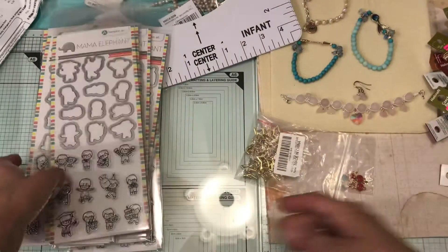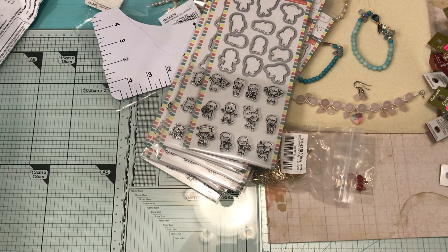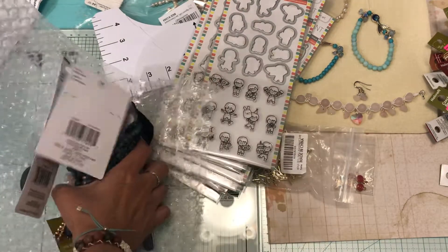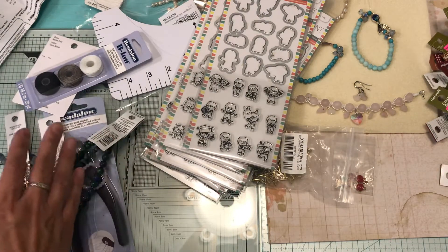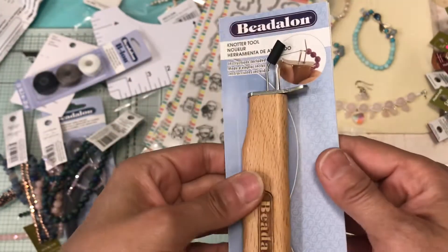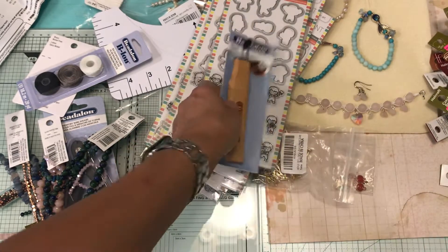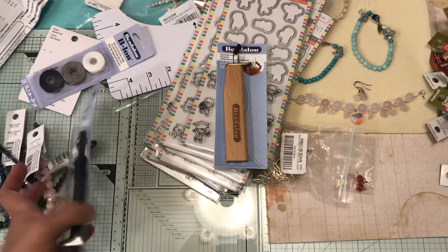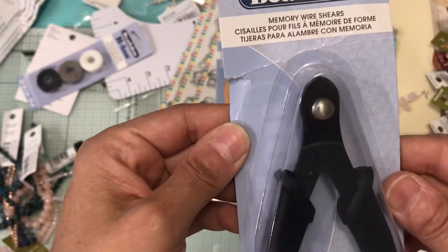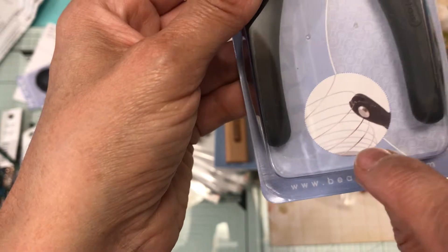Then my Michael's order came today. I already opened this up — it's the Beadalon knotter tool. On Friday I'll get the rest of the stuff to make a necklace using that tool. I also picked up another tool: the memory wire shears, which cuts wire at 24 gauge and up.